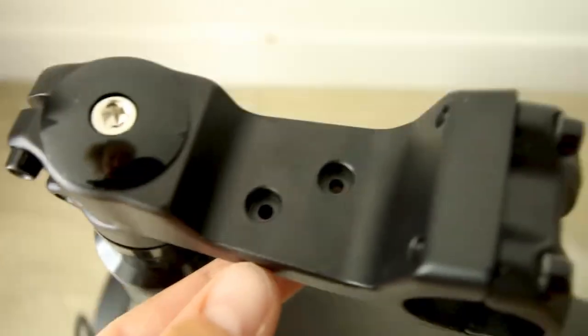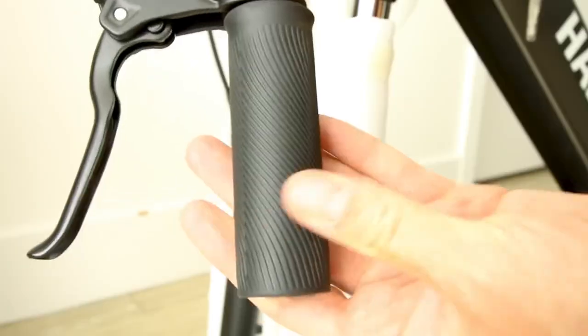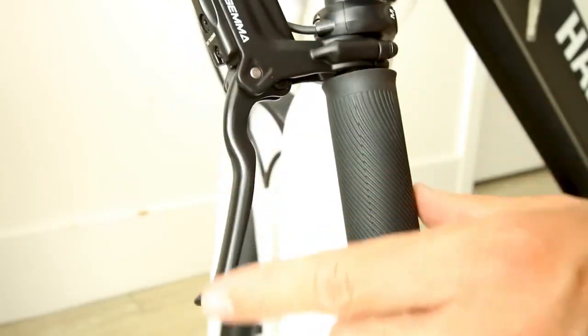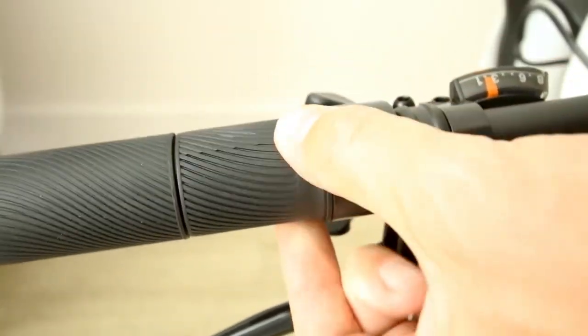There's a somewhat interesting stem — not sure I've seen one like this before. The handlebars will have a slight rise, with rubber round hand grips. There's a little bell, Gemma hydraulic brake levers, eight speeds on the Shimano shifter, and a quarter-twist throttle.